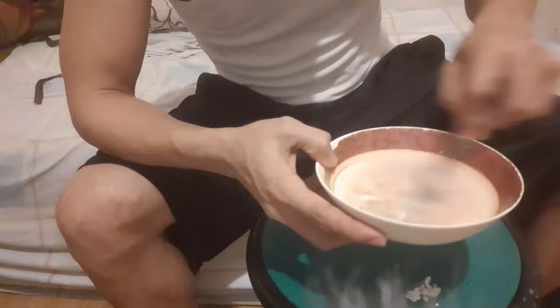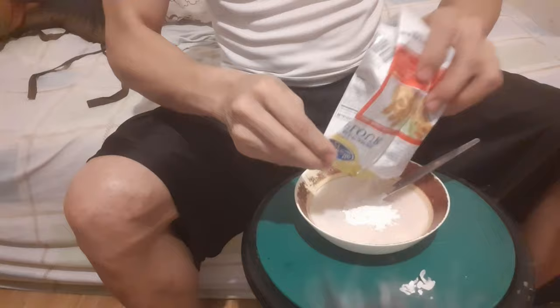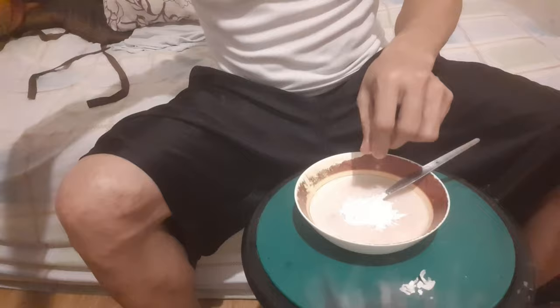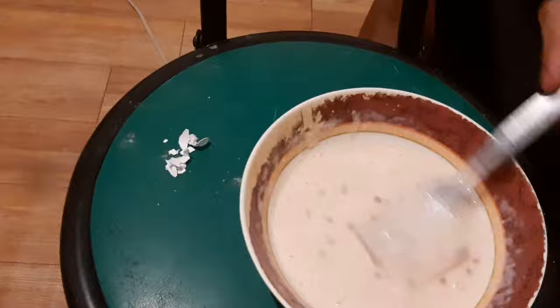Ilagay na natin yung flour. Tansya-tansyaan lang din natin kung gaano karami ang flour na ilagay — yung mag-mix talaga. All right, tama na yan. Okay guys, so natapos din ang ating paghahalo sa ating DIY facial mask.